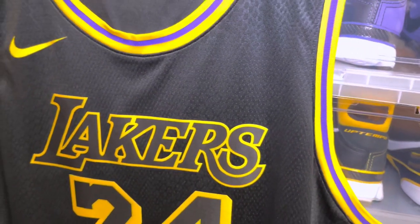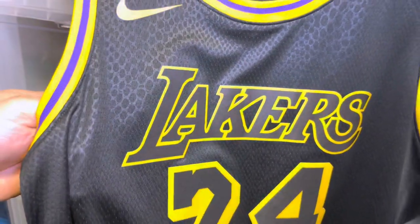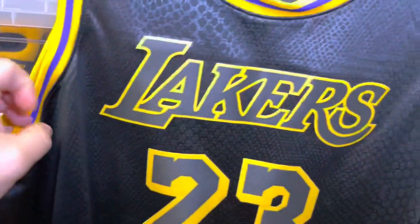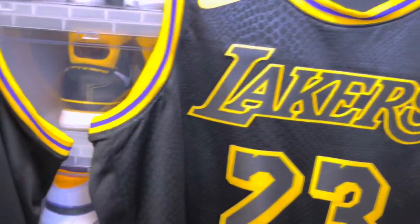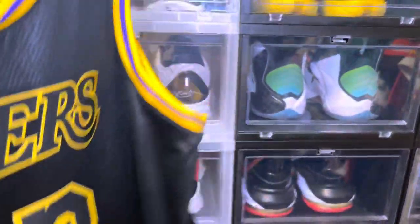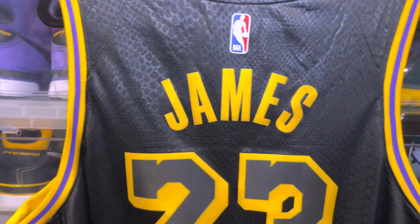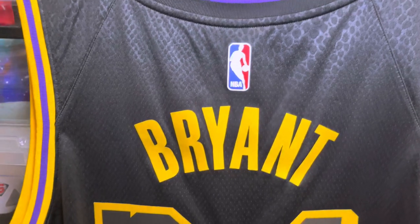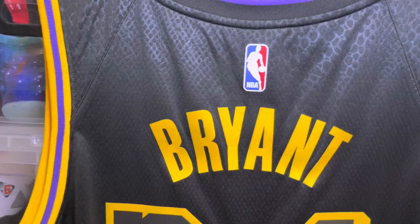Very minute, but there's a slight difference in the pattern. The LeBron one seems a little more pronounced and the pattern itself is a little different. Unfortunately they waited so long to give us this jersey — you can see the detail of the Black Mamba scaling, and the design does seem just a little more pronounced on the LeBron.